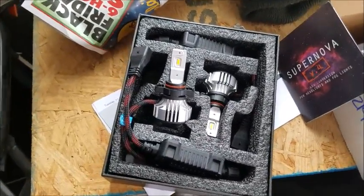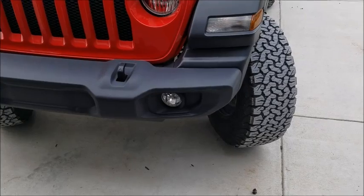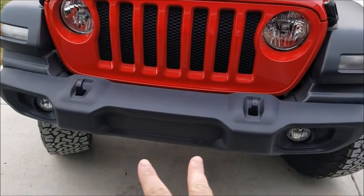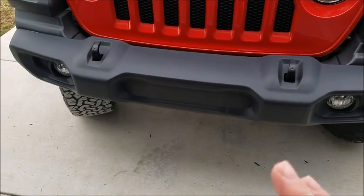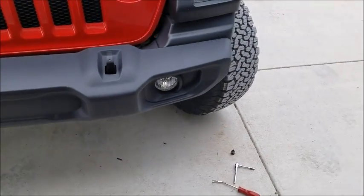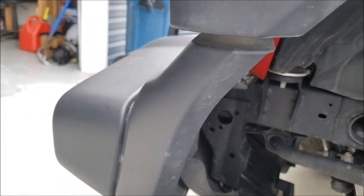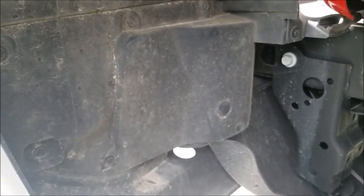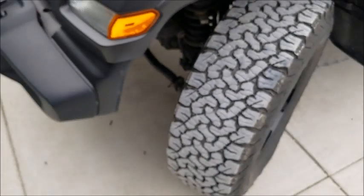On the Wrangler, especially on the sport model, these are going to be a little more difficult to get to. The JL is completely different from the JK — on the JK, the fog lights were in the center of the bumper with a panel you could easily remove. On the JL sport with the standard plastic bumper, there's this plastic trim piece — an air dam — that covers up the fog light housings. I don't know if it's for fuel economy or safety standards, but you have to remove it to get to the fog lights.